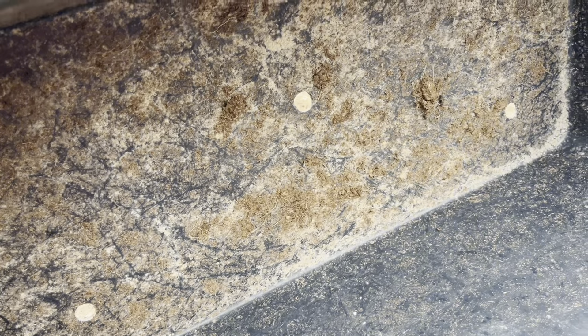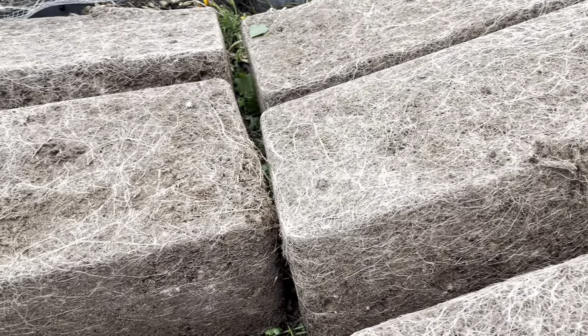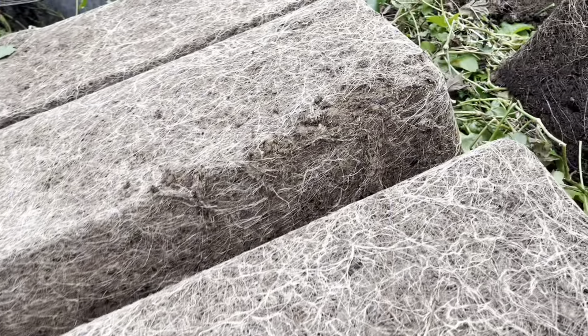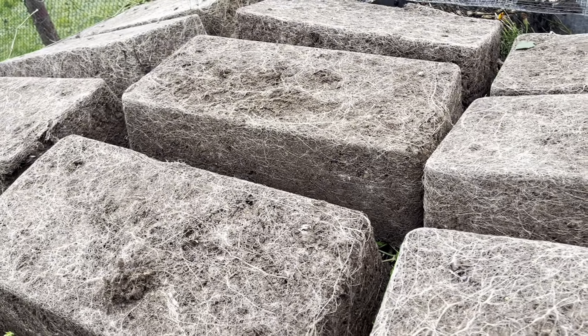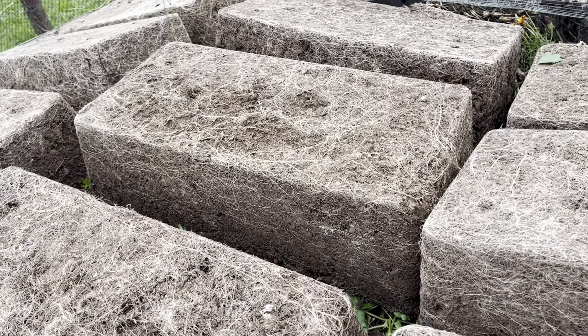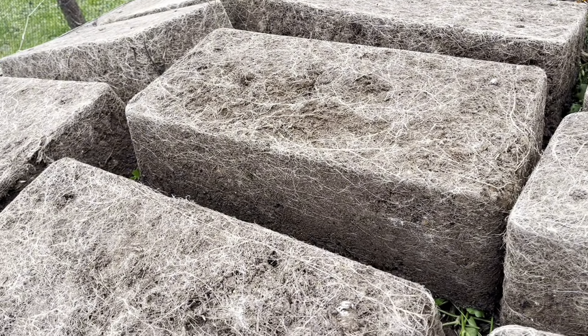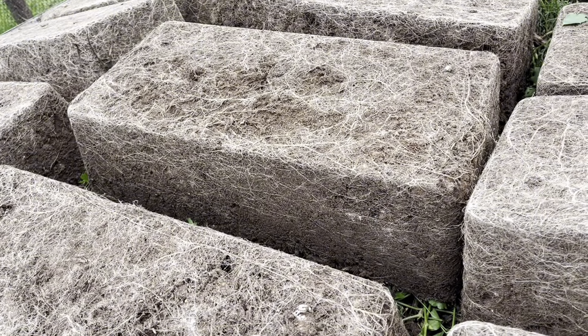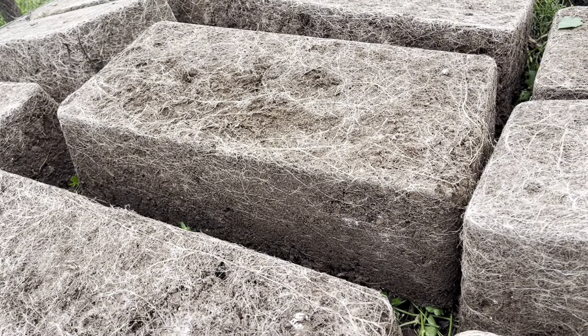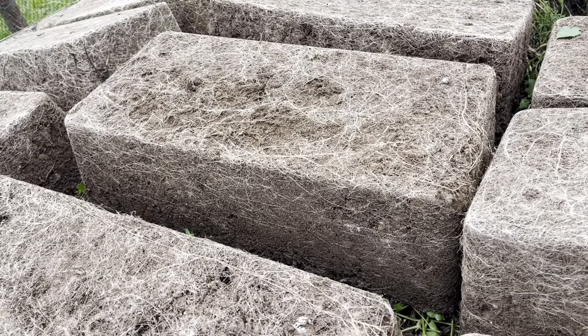Поздняя осень, грачи улетели. У нас примерно 7–8 градусов, дожди идут. Я боялась приступать к уборке цветов на балконе — думала, как унесу ящики. Всё-таки это 45 литров, 60 сантиметров длина, 30 ширина и глубина примерно 25. Тяжёлый ящик. Но когда срезала цветы и попробовала — ящики оказались лёгкими.